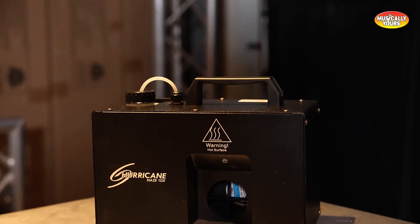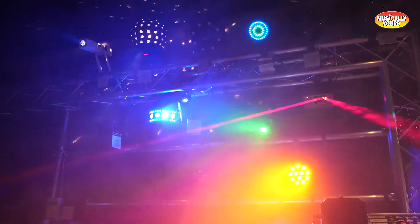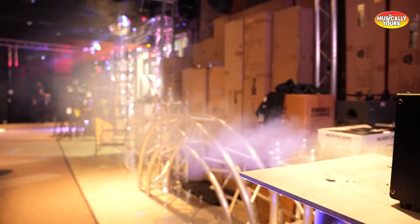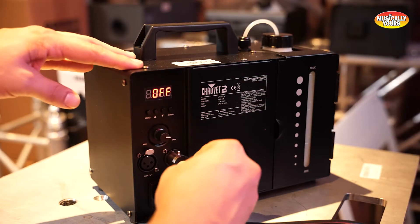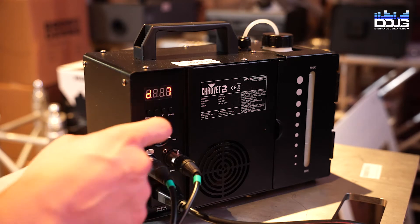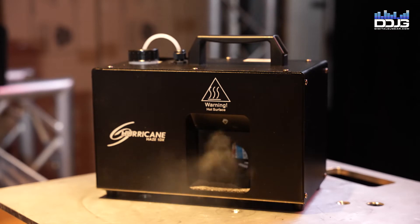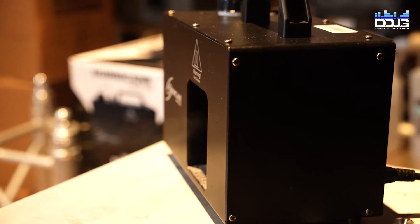The Chauvet DJ Hurricane Haze 1DX is another portable water-based haze machine designed for subtle atmospheres that enhance light beams on dance floors, at concerts, Halloween events, and more. It outputs 800 cubic feet per minute, heats up in two minutes, and fills small to medium-sized rooms quickly. Haze output is adjustable via DMX or the haze volume knob. It has a 1.5-liter tank, silent running fan, and a built-in sensor that stops the pump when fluid is low. It retails for $269.